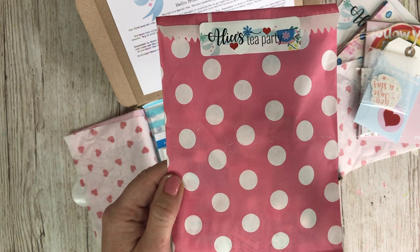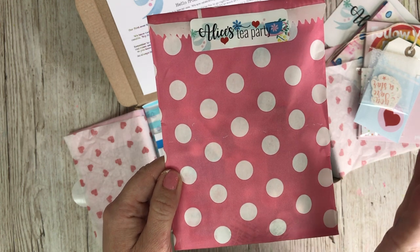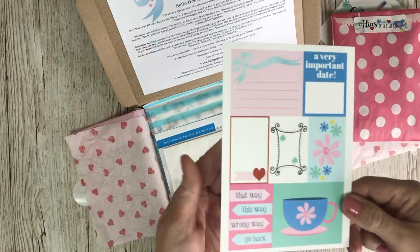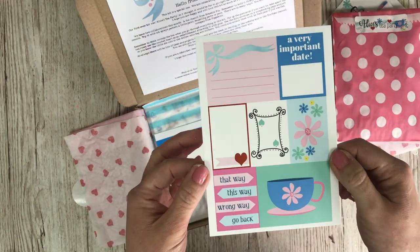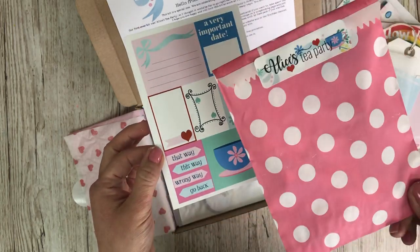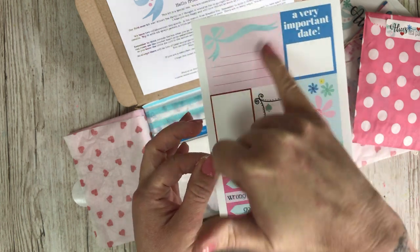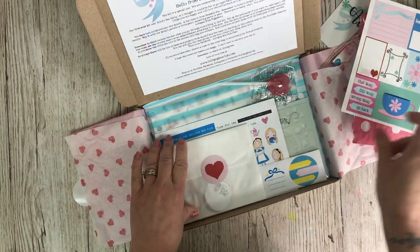We've got this treat bag which is full of loads and loads of surprises and I'm not going to share those with you because I want them to remain a surprise. The only thing I will share with you is the embellishment postcard. You do have quite a lot in there this month though. This is the embellishment postcard which you can obviously cut up and use as embellishments.